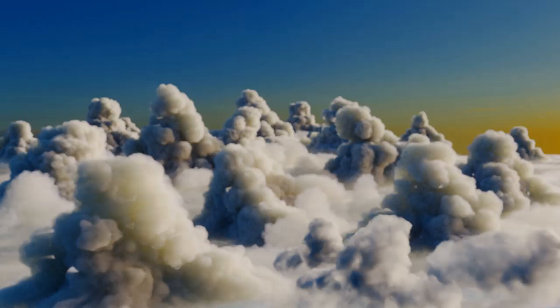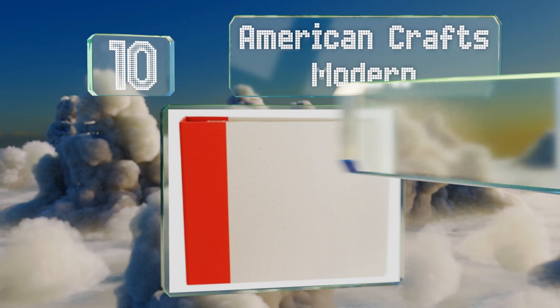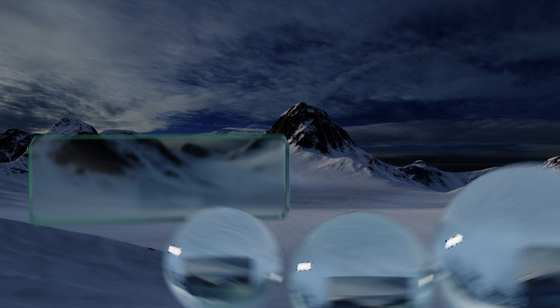Starting off our list at number 10, the American Crafts Modern comes with 10 clear top-loading pages and you'll turn them with ease thanks to the secure interlocking D-ring system. It features a customizable chipboard cover and is available in your choice of six vibrant trim colors. This one measures 15 by 12 inches and the price is pretty budget-friendly, however it offers no corner protection.